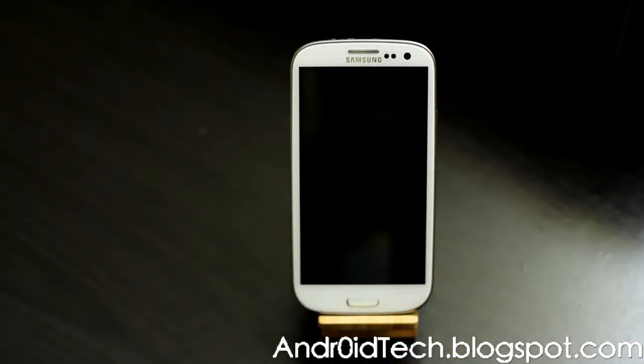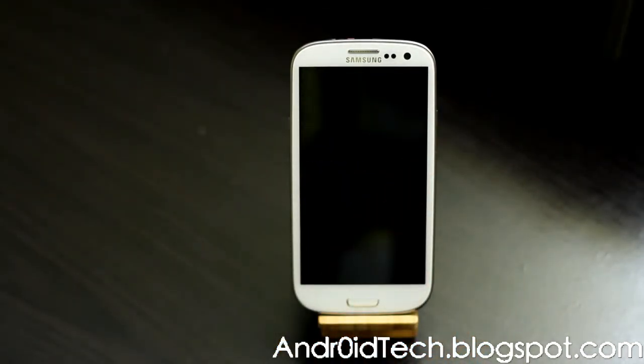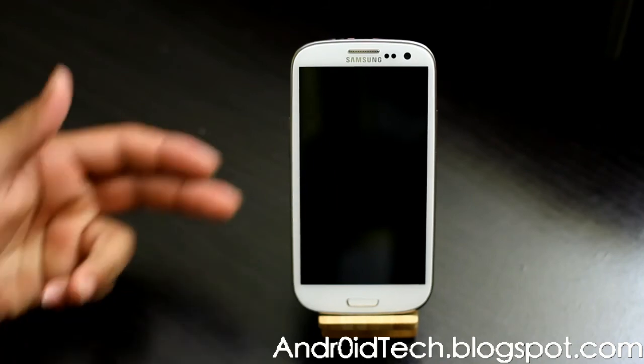Now press back and press reboot. What I recommend is put the phone down somewhere, go take a walk, drink some water — do something for five minutes. Do not look at your phone, just let it settle down. You will see the official Jelly Bean boot animation, so give it five minutes for the system to settle.